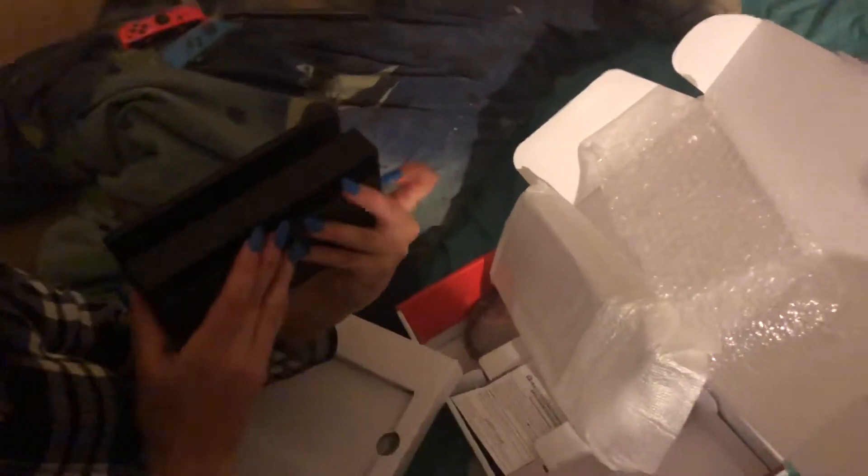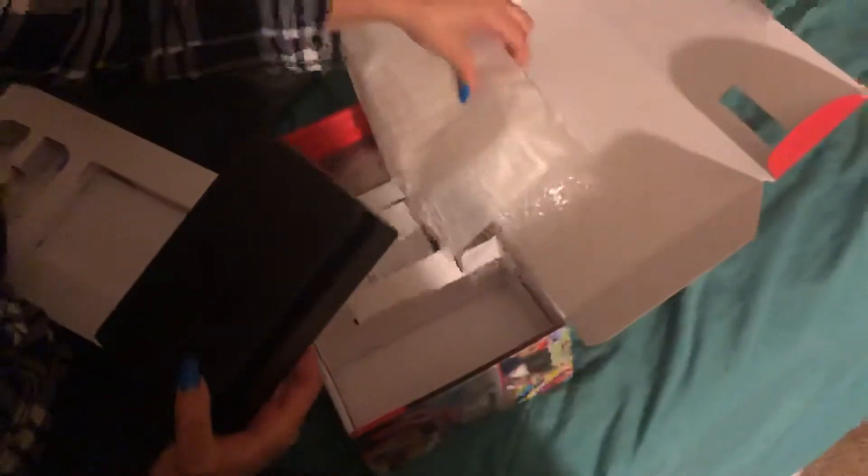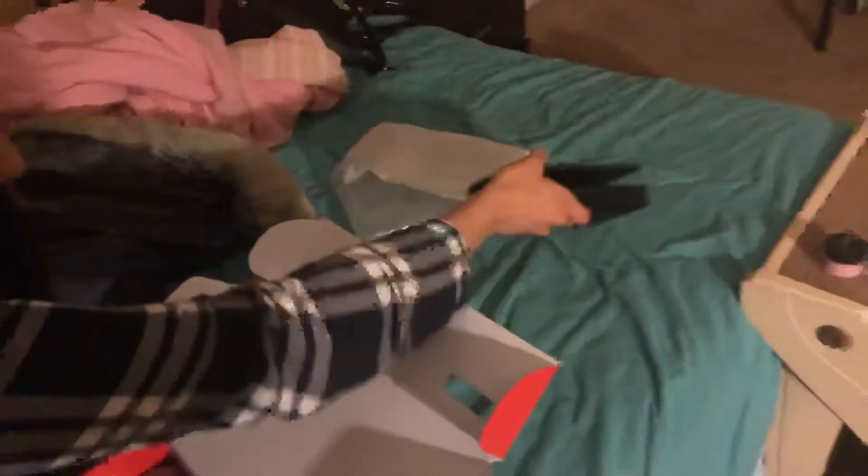Is that the dock? Okay, so that's the docking system to put it into TV mode. You put the Switch in here and then it would project onto the TV. You can play it on the TV. Let's put it back for a second — no, we're gonna need it.